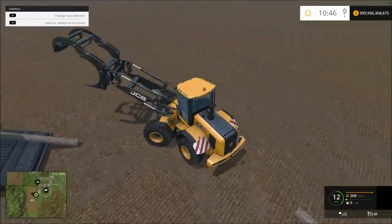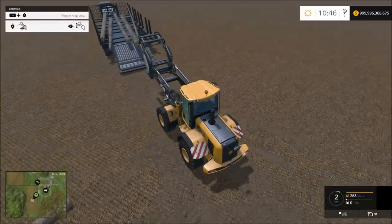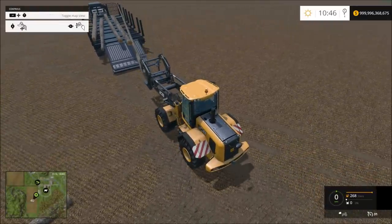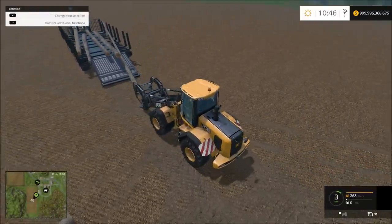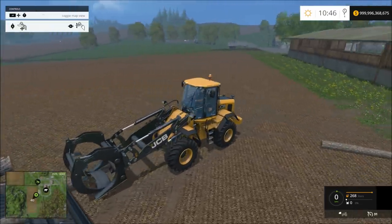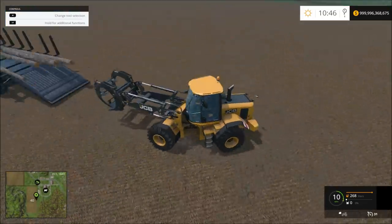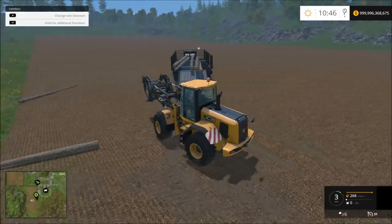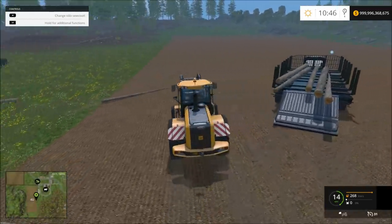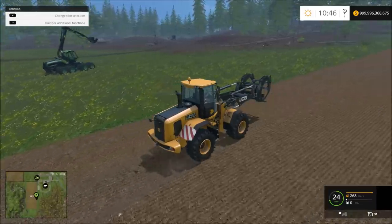We're not going to get that log. We'll try to scoot this one up here. I think I'm going to go ahead and drive it on over here and grab some more logs and drive the truck over here.